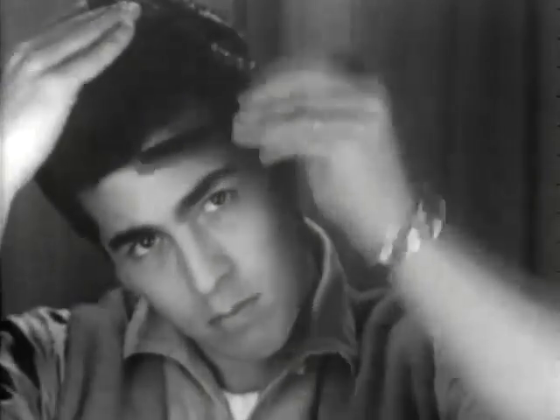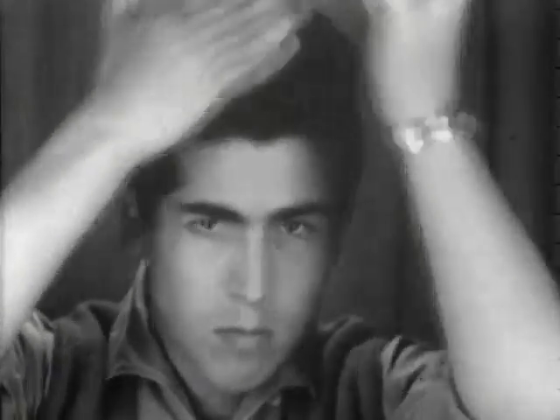Now, this young man has a slightly different problem. He's going to pat his hair into the shape he wants, combs it up first.